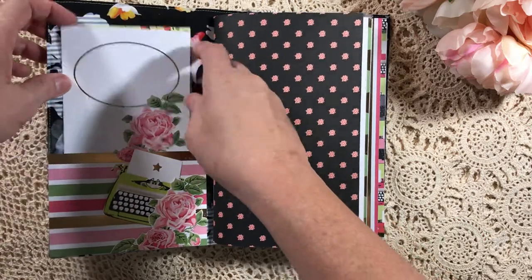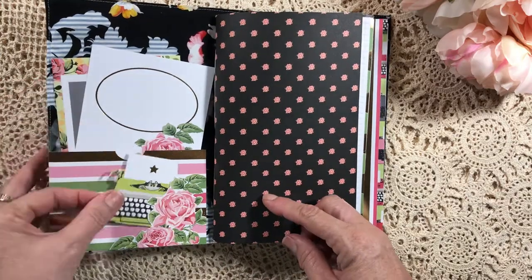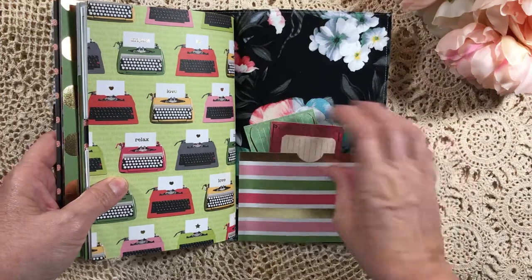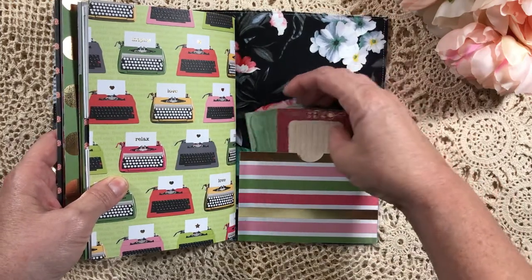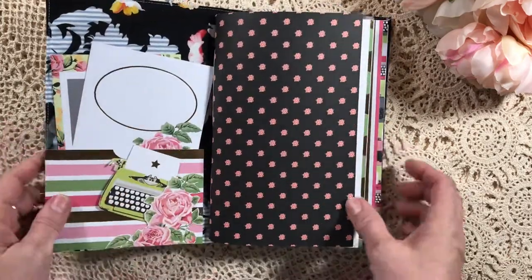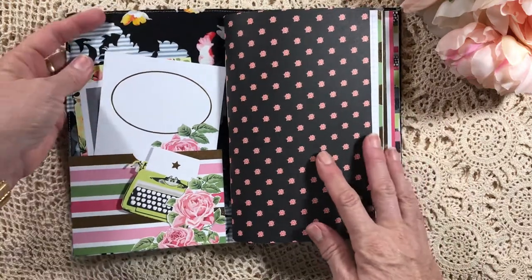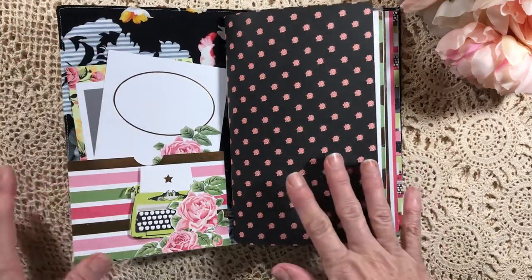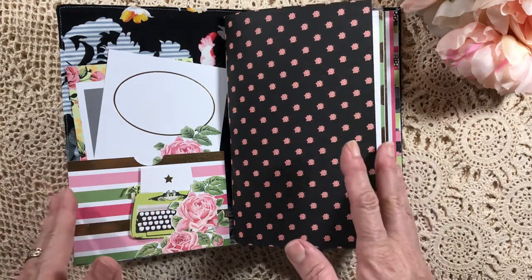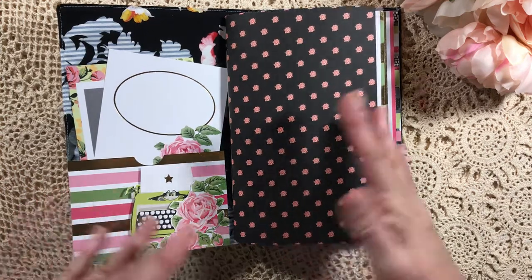I've added some pockets front and back. She's not so much a journaler, but she loves being organized and planning things out ahead, so I'm hoping she'll be able to use them. She loves stationery, so my thought process with this is that she can change her inserts to however she wants to use them.